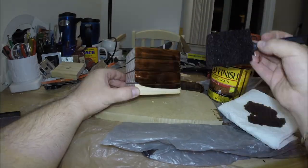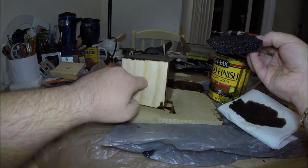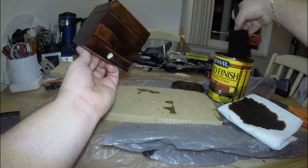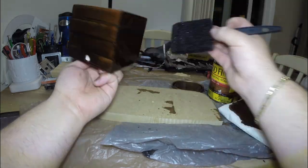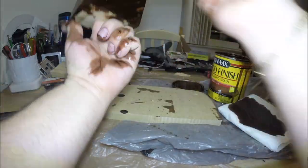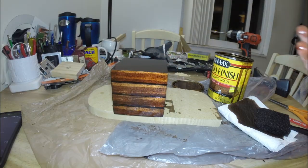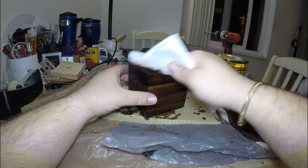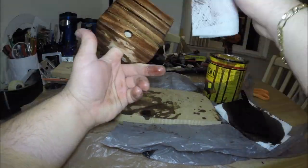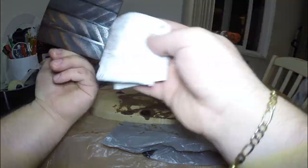And now for the fun part — we get to start staining the wood any color you choose. I'm using this red oak stain because I really love the rich color it gives the wood, but you can use any color you like. After about 15 minutes, I came back to wipe off the excess stain and then gave it a couple more hours to set before moving on to the next step so that I didn't accidentally ruin our freshly stained piece of wood.